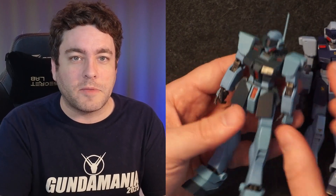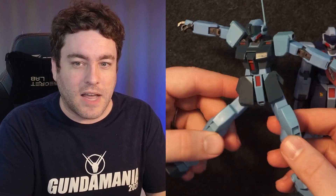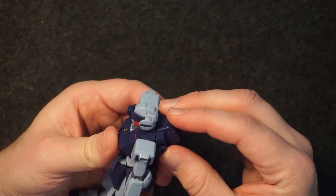The older Robot Spirits one just seems like a joke to be honest. It has that older Robot Spirits articulation — while it can do a lot of movement, it's kind of floppy and doesn't hold that well.